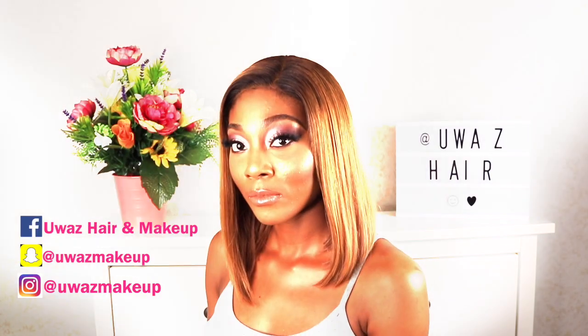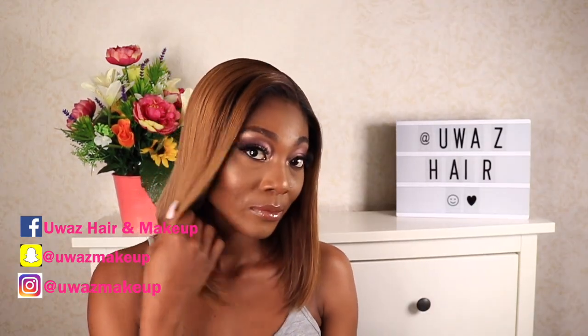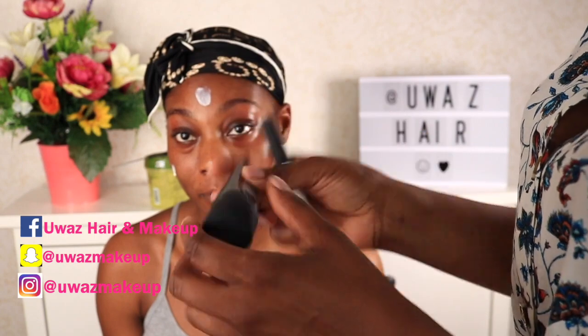Now let me show you how I transform this face. Before I go in with any product, I always ensure that I prime the face. Today I'm using the MAC Prep and Prime lotion — this has SPF 50, and because it's been really hot lately, we're using this primer.